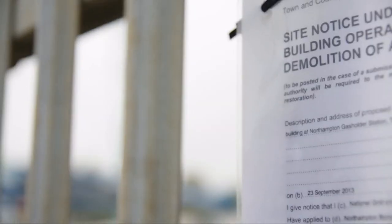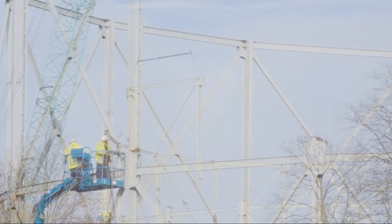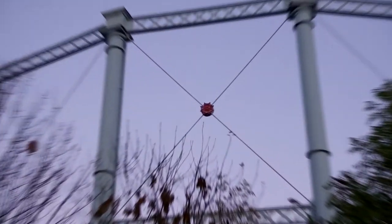Quite close to where I live there are two gas holders which are being demolished at the moment, and one of those is actually painted grey and red. So I don't have to look very far for examples of grey and red structures.